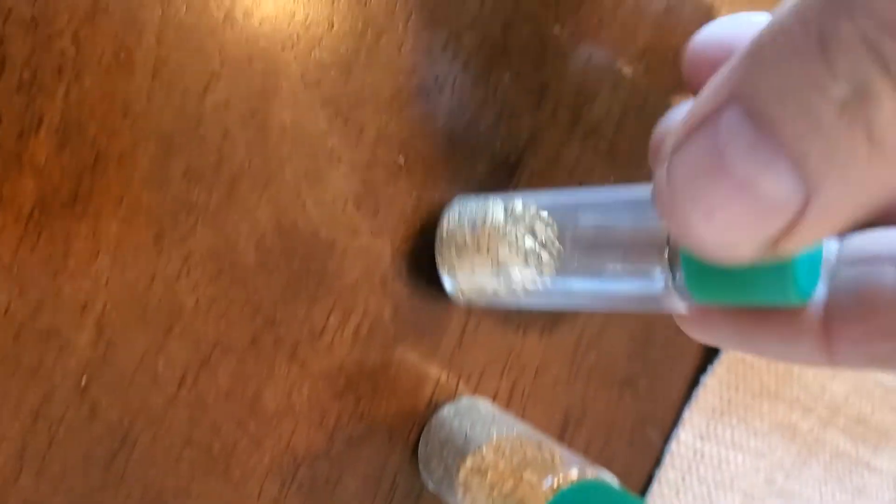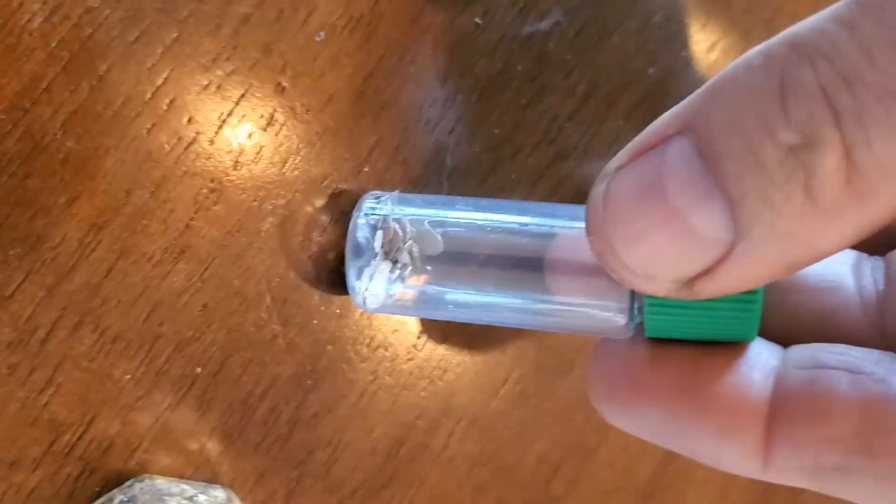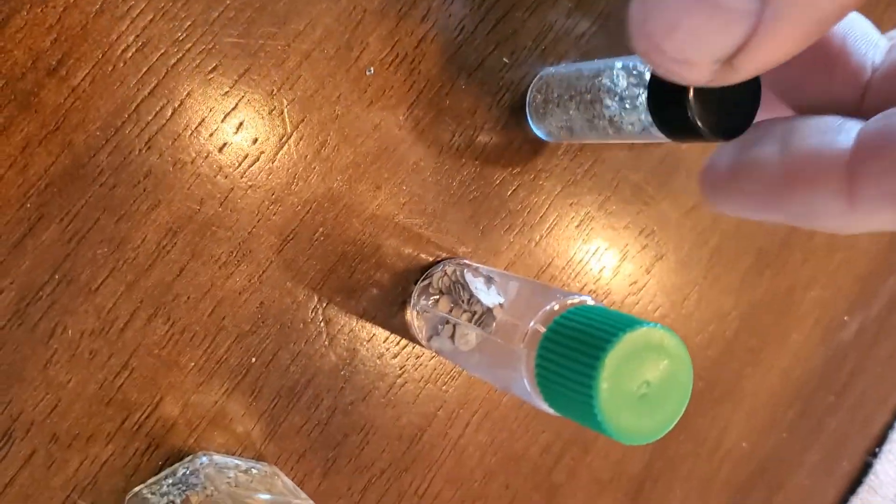There's about three quarters — or half, three quarters of an ounce of gold there. Just over a quarter ounce there. Another quarter ounce there. Another half an ounce of gold there. Eighth of an ounce. Three quarters of an ounce of gold there. Another eighth of an ounce there.